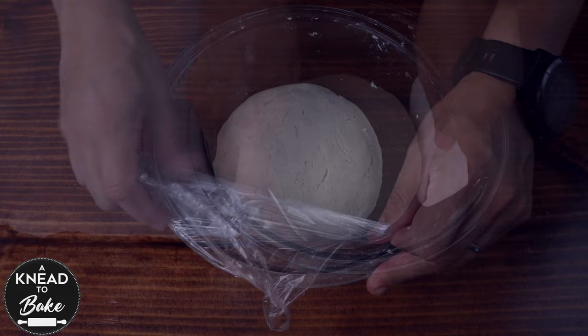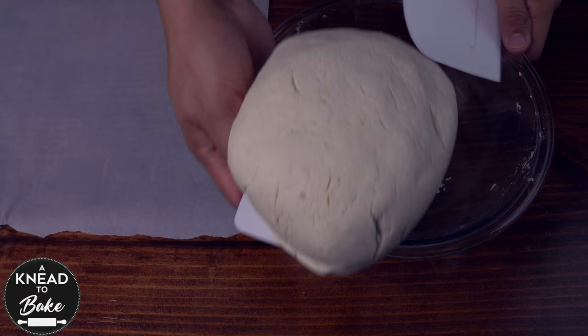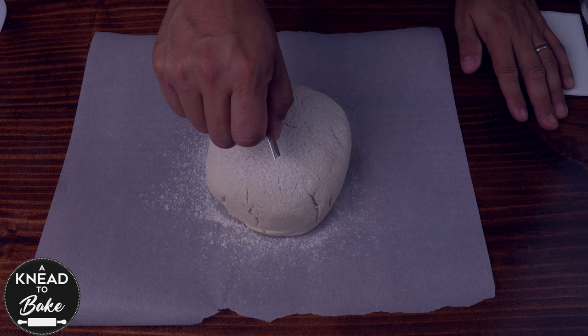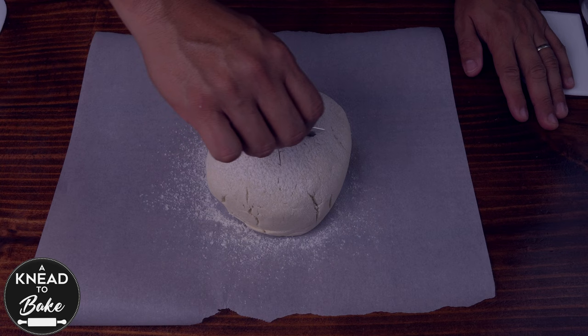Take a couple of silicone bowl scrapers and very carefully remove the dough out of the bowl. Place the dough on a parchment paper, sprinkle some gluten-free flour on top, and score the bread to your liking. I am only scoring it with a little cross, but you can make whatever pattern you like.